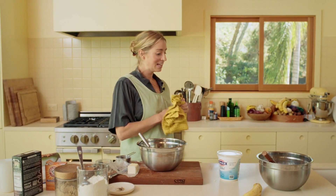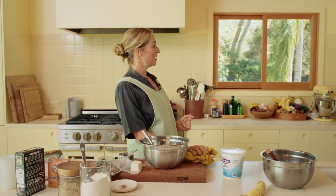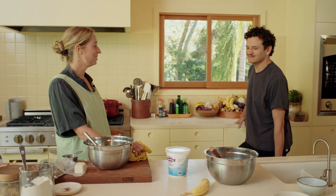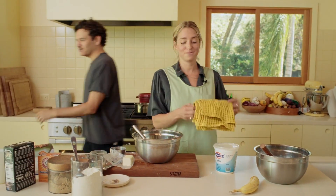I cracked open the labneh to start making the banana bread, and just like the sour cream last episode, it was moldy. We've been gone for two weeks, so it's kind of a bad look — everyone thinks my entire fridge is moldy. Well, it is. You got a moldy fridge? I got a moldy fridge.